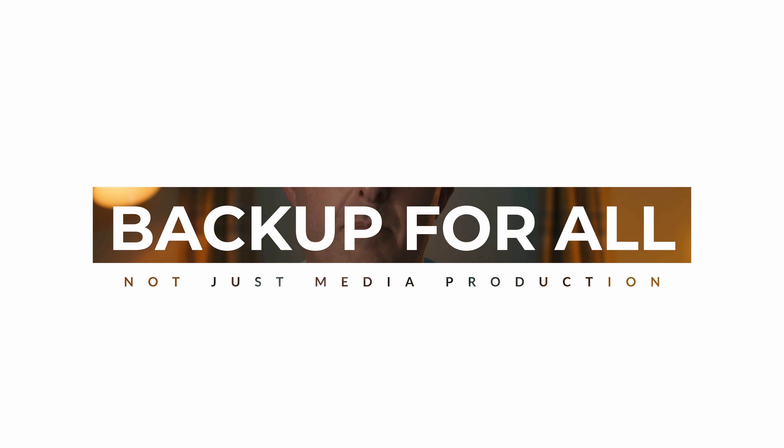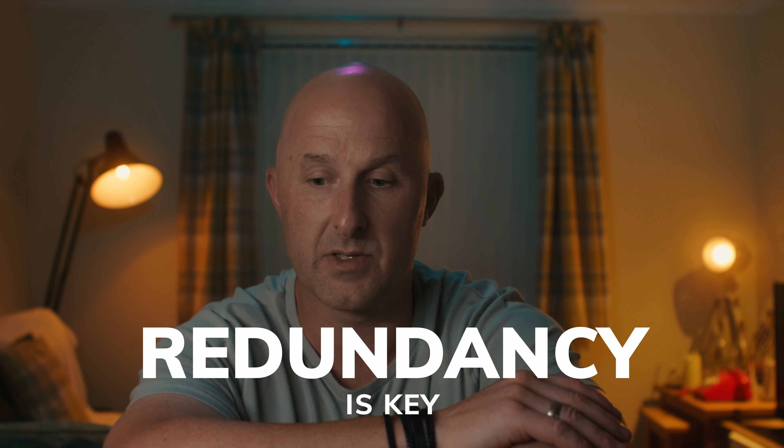This method keeps the backup process straightforward, scalable, and reasonably affordable. Regardless of the industry you're in, adopting a similar approach can really safeguard your data and ensure the safety of the information you hold. Implementing a robust backup strategy is not just a necessity for media production businesses, but for any business that values its data. By following these principles, you can help ensure your valuable information and client projects are protected against unforeseen events. Remember, in the world of data backup, redundancy is key — adopt the 'two is one and one is none' philosophy to secure your business against data loss.